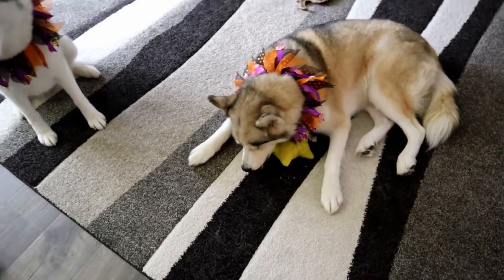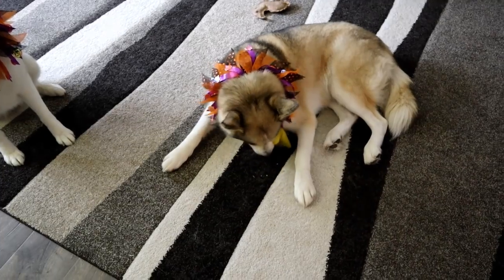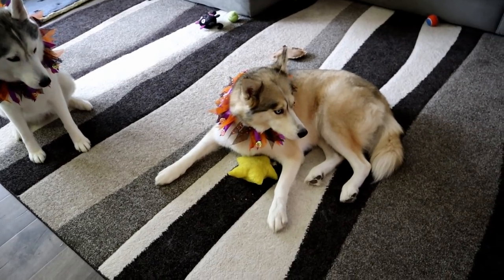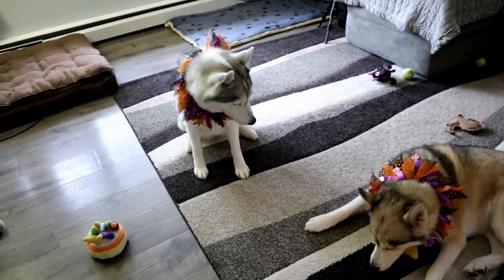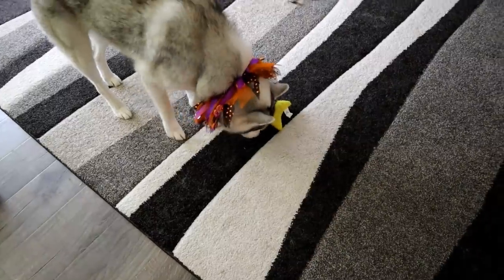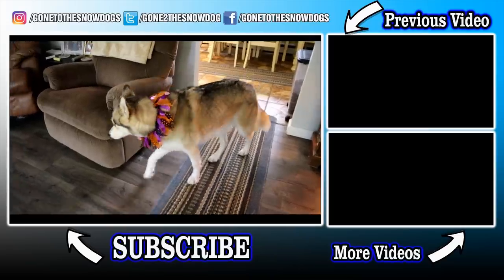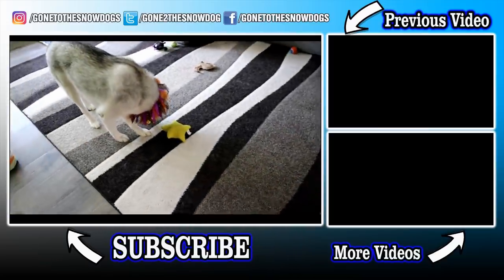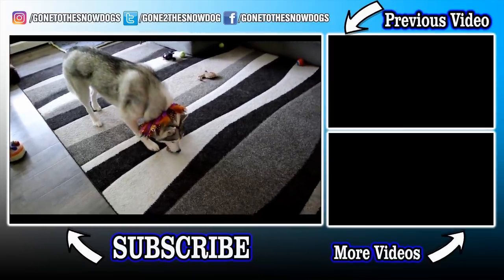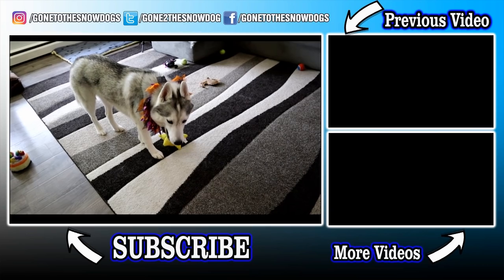Alright you guys, I think the donuts were a win! If you guys want to see more of our treat videos, there will be links up in the cards and down in the video description below. Let us know down in the comments below what you want to see us make next, and if you are going to attempt to make these for your dogs. As always, if you are new to this channel and you like what you saw, don't forget to hit that subscribe button, like this video, and share it with your friends to help us grow the pawdience! Thanks for watching, thanks for subscribing, stay positive and dreaming — we will see you again soon!